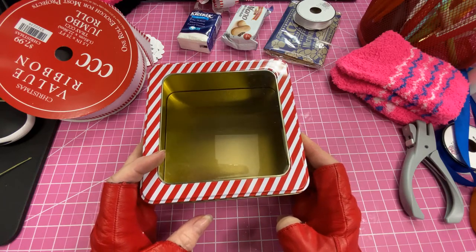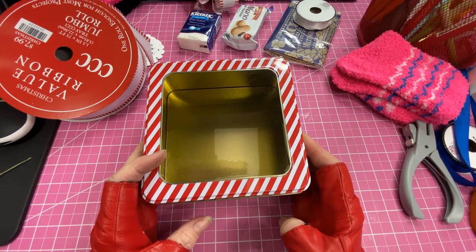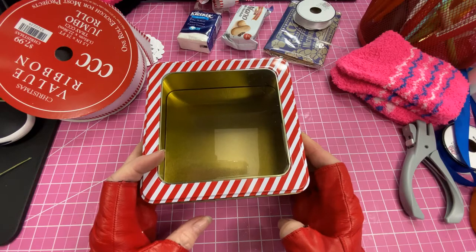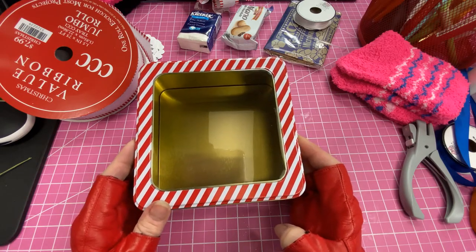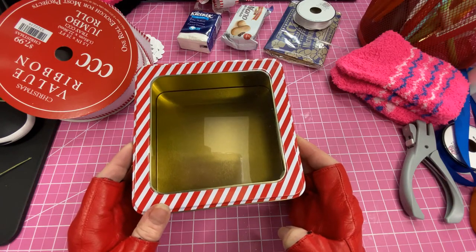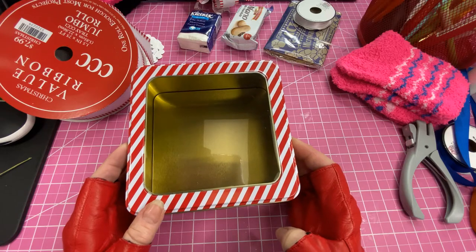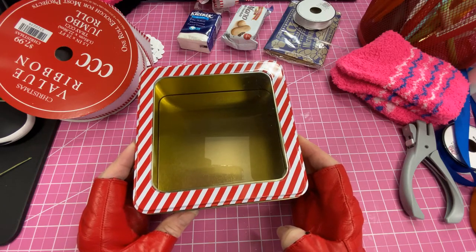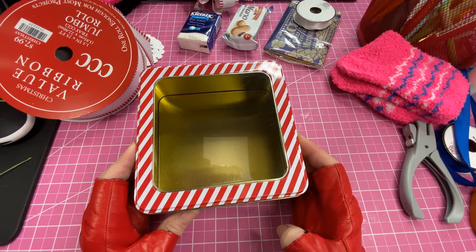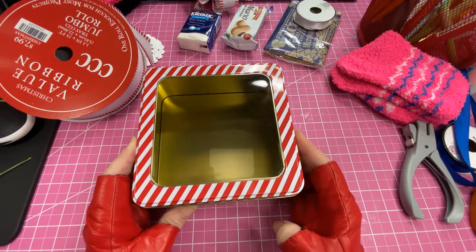What I did with these is I turned them into a little kit. As many of you know, many of us love to watch the Hallmark Christmas movies — I know I do, and I know they're showing them now for Christmas in July. So a couple years ago I came up with the idea to make little Hallmark Movie Christmas kits, and that's what these are going to be.